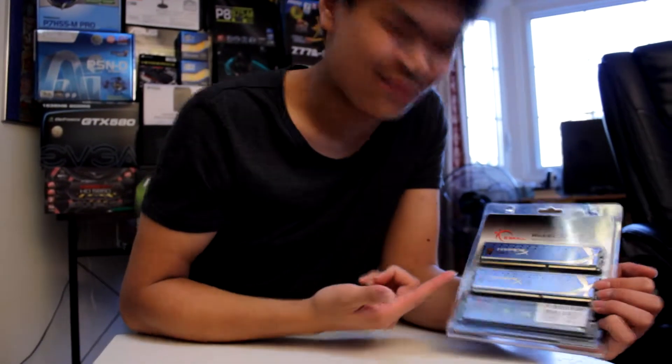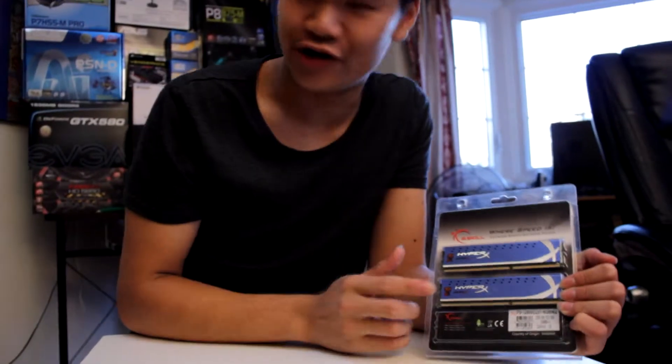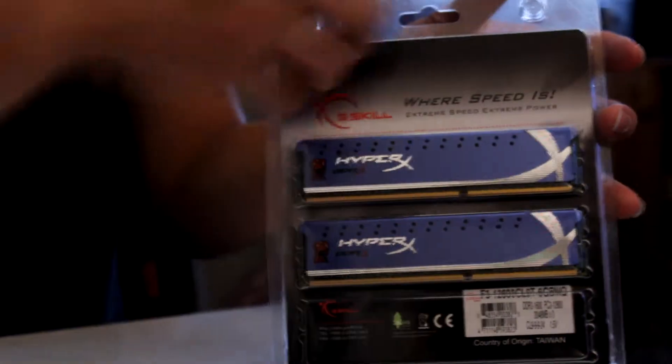Hi, fellow Yellow here, and today we're doing the unboxing of the HyperX RAM. So here are your two 4GB kits, and let's take a look inside.